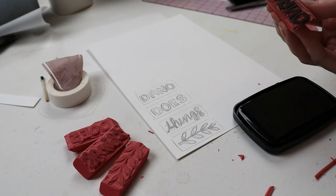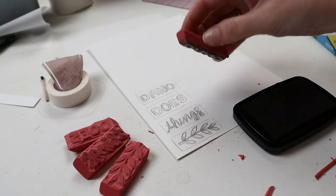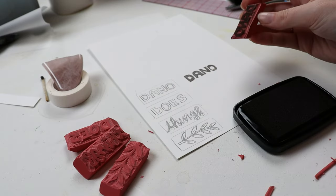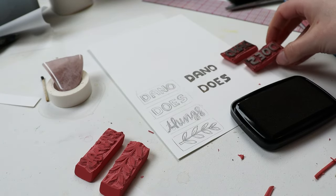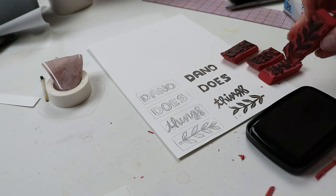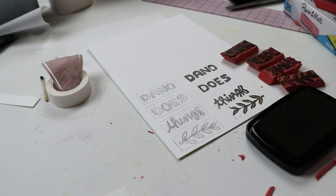You can submit any designs by email at danodoesthings@gmail.com, or send them via DM over on Instagram at danodoesthings, and you have until May 31st to submit any designs. While you're over on Instagram, follow me there to see the day-to-day stamp carving updates, and subscribe here on YouTube so you can see the final results. Thank you so much for watching. Goodbye!